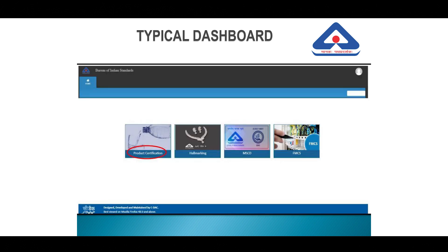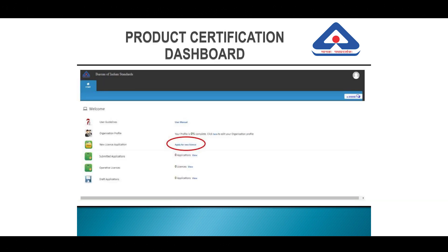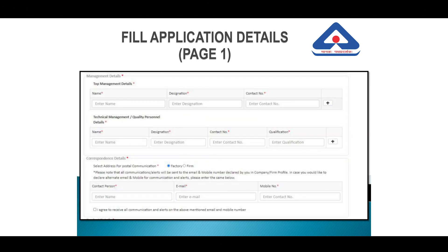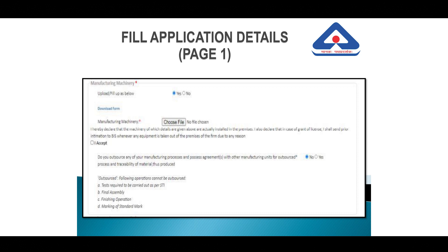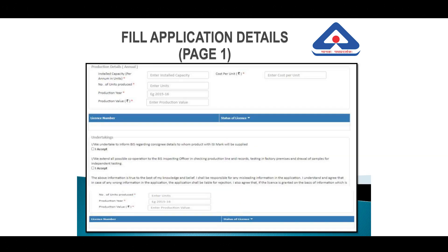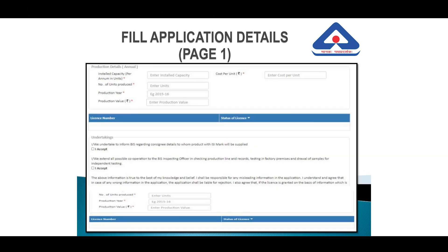Since you wish to apply for a license for a product, click on Product Certification, then click on Apply for a New License. You will be prompted to fill in details pertaining to your factory, management, technical management, and the product. In this case, since you wish to apply for a dunnage pallet, it will be IS 13714. You will also need to upload details of machinery facilities, test equipment in the laboratory, production capacity, and accept certain undertakings before clicking the Submit button.